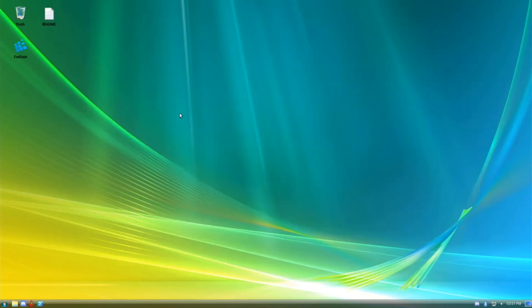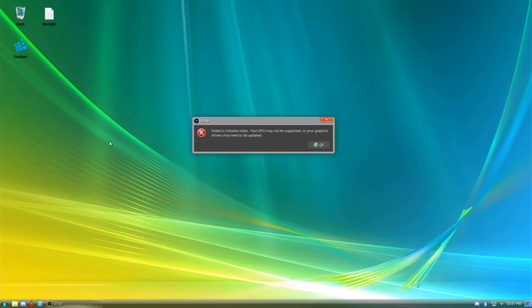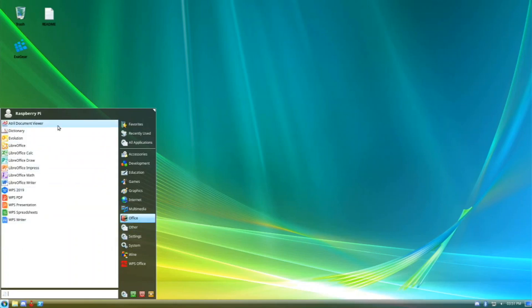I also wanted to show OBS Studio, but it says 'failed to initialize' and closes — I don't know the reason for that, but it can probably be fixed. We have all the LibreOffice apps and also the WPS Office app already installed, so if you prefer those over LibreOffice, they're already there for you.